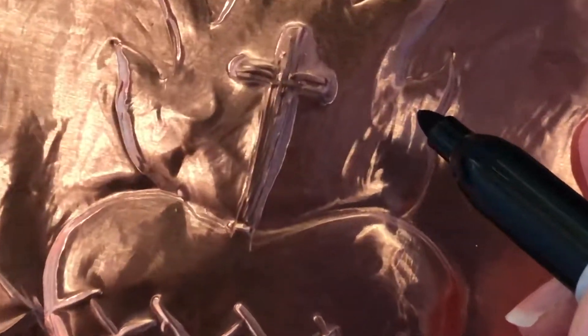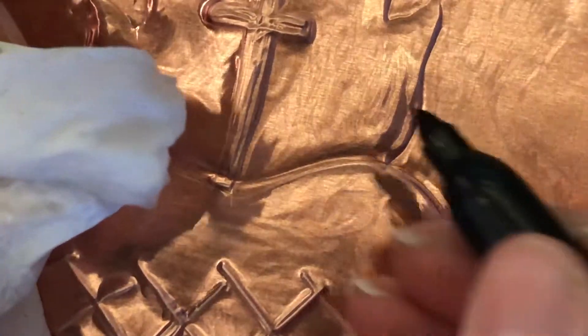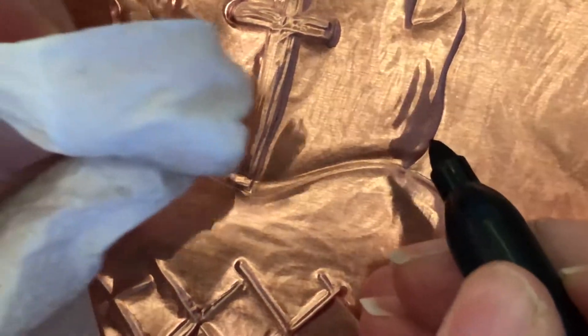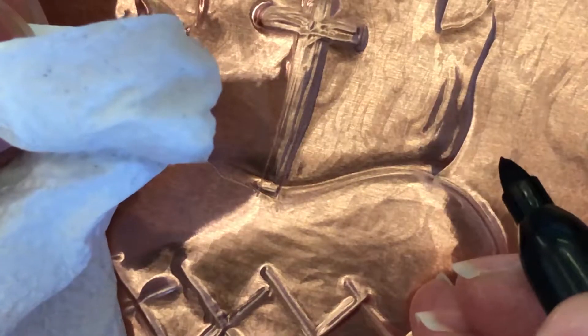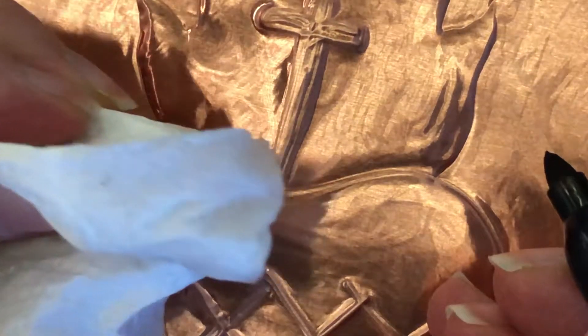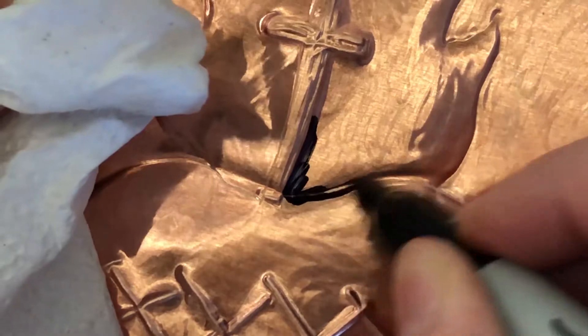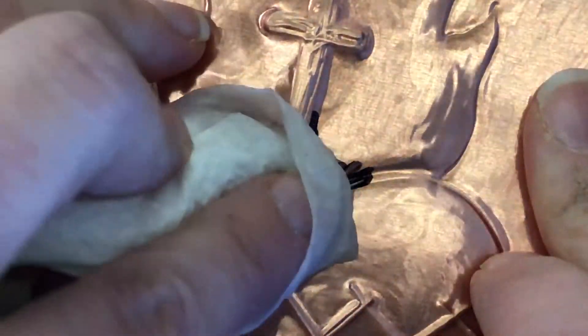Let me zoom in here a little bit. In this process, I need to get my paper towel a little bit wet with the alcohol — not dripping, just damp — and have it ready to go. I'm going to go a little bit at a time, because if I go too much and then try to wipe it off, it's going to dry on there. I need to wipe it while the Sharpie is still wet. So I'm going to go along my edges a little bit and then wipe.